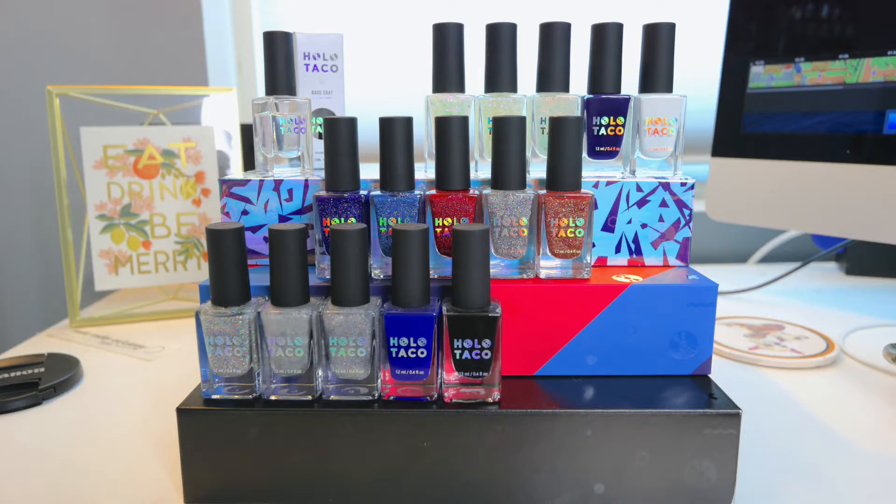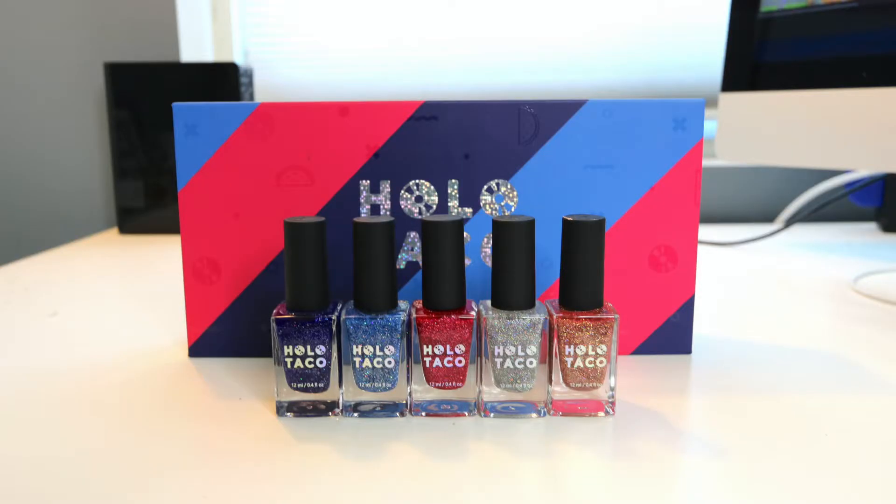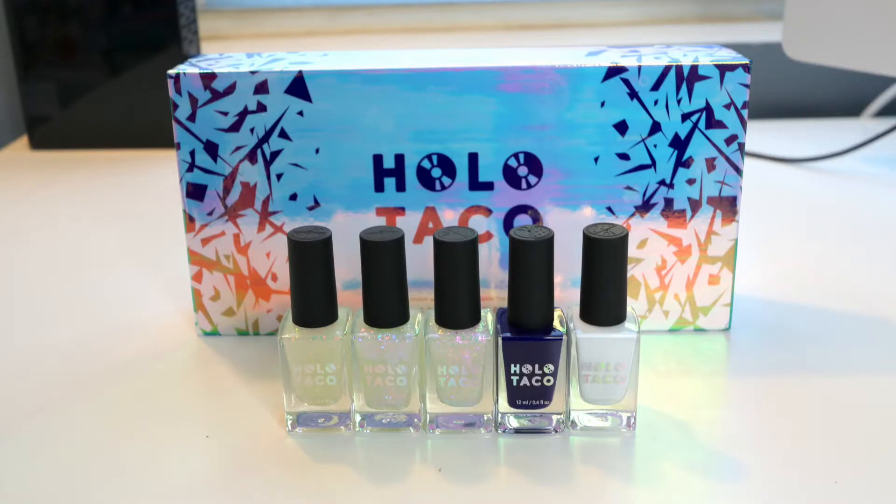Hi friends, it's Colleen, and we are back to our normal content today with a review of Holo Taco. I have been trying to make this video for such a long time, but each time I thought I was ready, another collection came out, so let's look at all three of the Holo Taco collections.